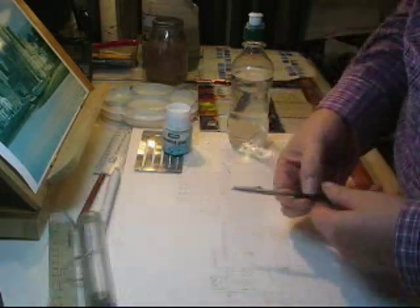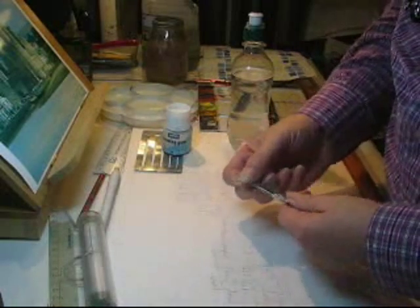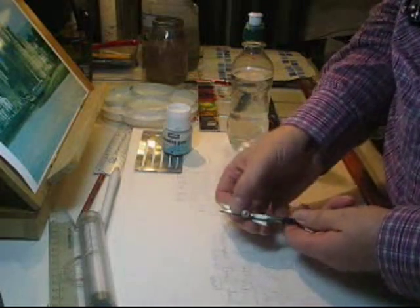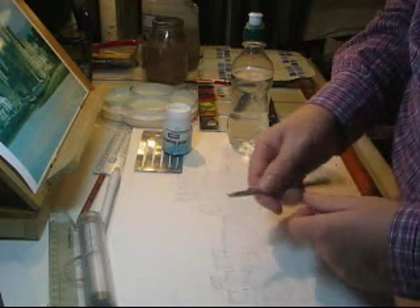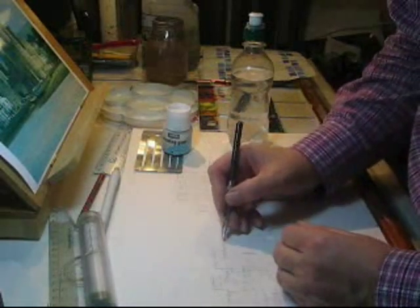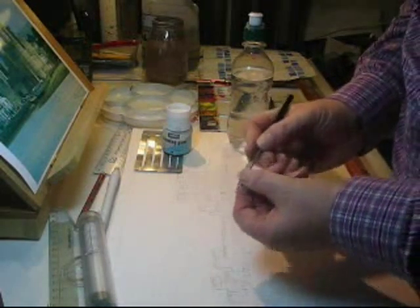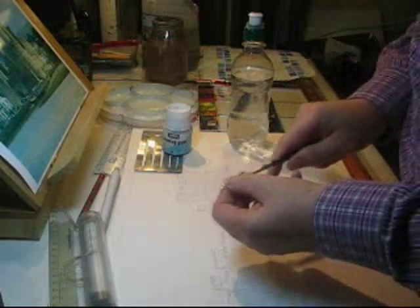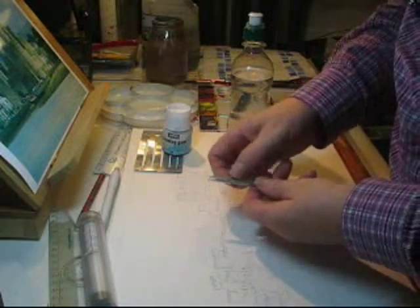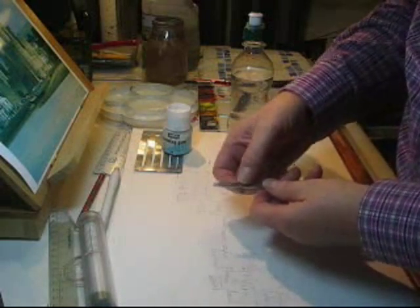This is my ruling pen, which I use for ruling fine lines with watercolour paint and also for applying masking fluid in lines or just in areas. It's so easy to clean — that's the main thing about it. You can adjust the thickness of the line with this knob.